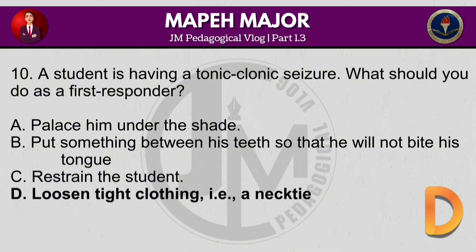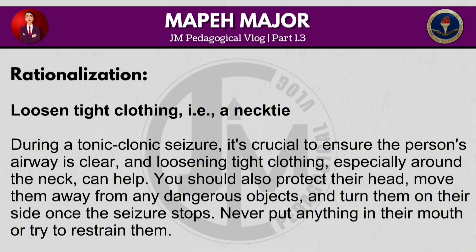During a tonic-clonic seizure, it's crucial to ensure the person's airway is clear, and loosening tight clothing, especially around the neck, can help. You should also protect their head, move them away from any dangerous objects, and turn them on their side once the seizure stops. Never put anything in their mouth or try to restrain them.